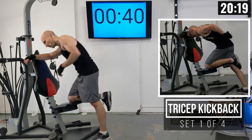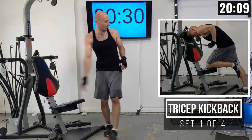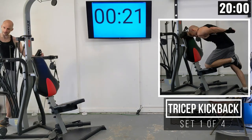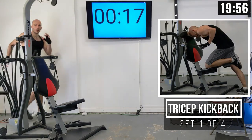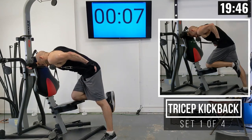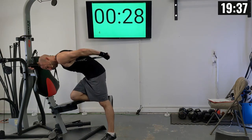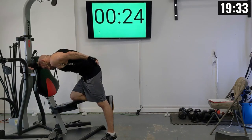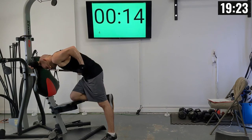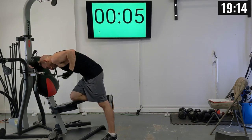We're kicking things off with one-arm tricep kickbacks. I'm dropping my resistance down to 100 pounds — about 20% less. I have one arm on the backrest, my knee on the seat, and I rotate the handle about 90 degrees. Fully extended, then halfway, then extend — that's one rep. First arm: 1 through 10.